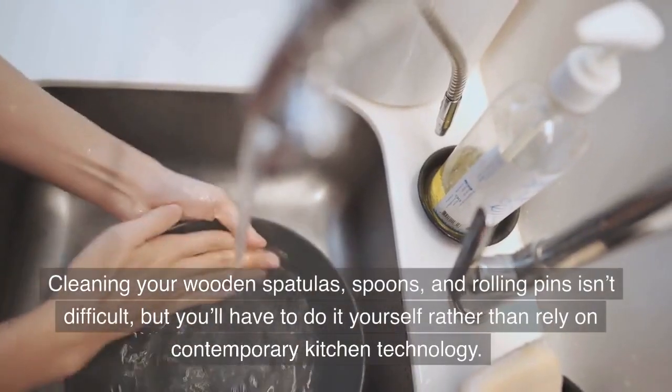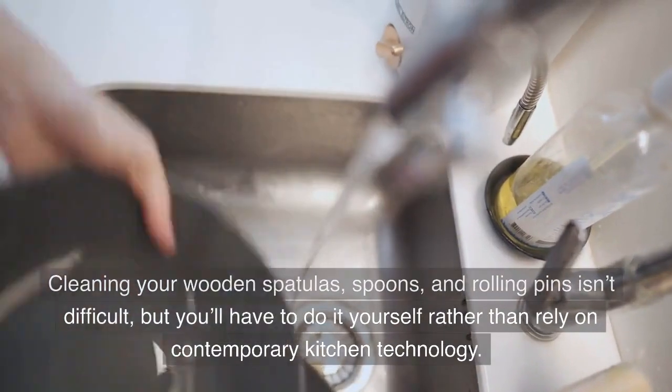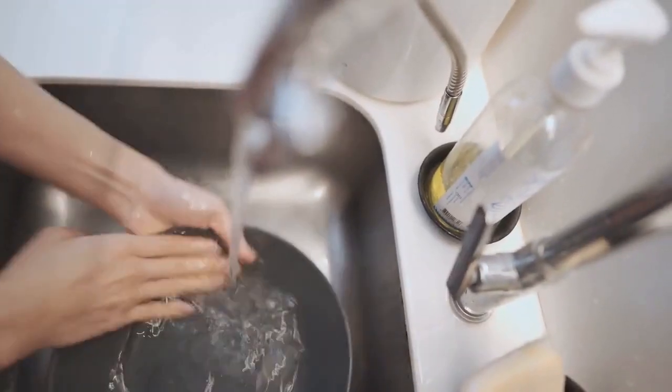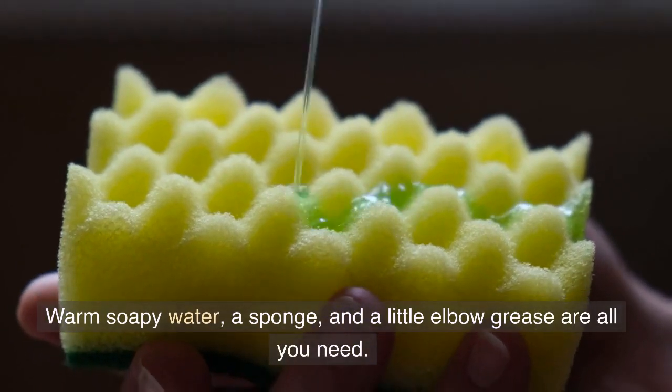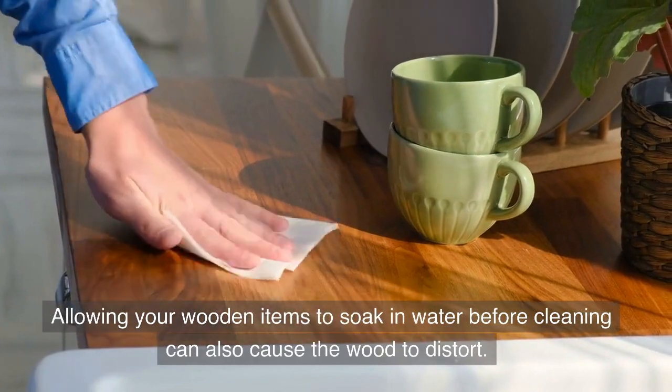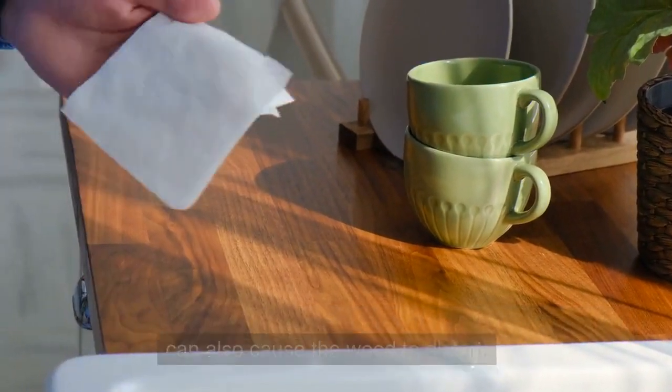Cleaning your wooden spatulas, spoons and rolling pins isn't difficult, but you'll have to do it yourself rather than rely on contemporary kitchen technology. Warm soapy water, a sponge, and a little elbow grease are all you need. Allowing your wooden items to soak in water before cleaning can also cause the wood to distort.